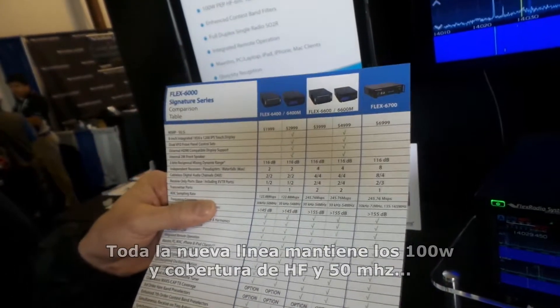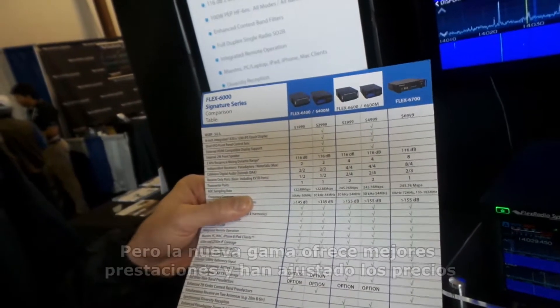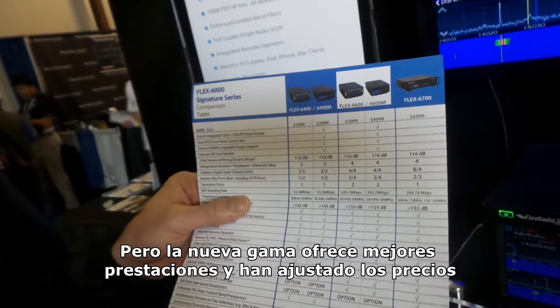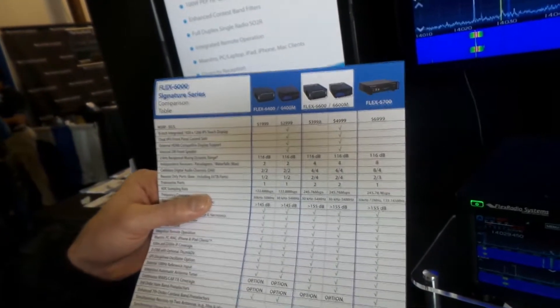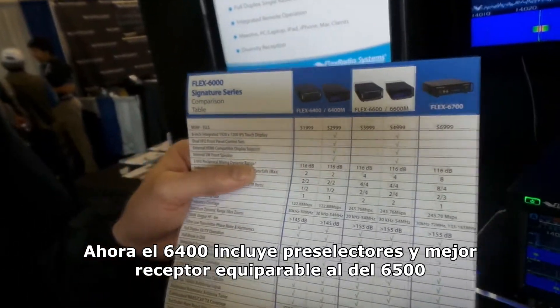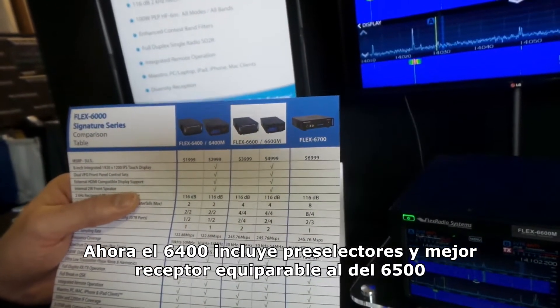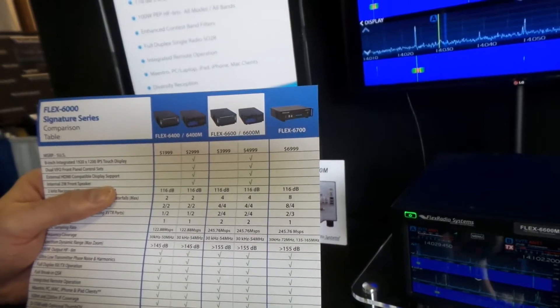What we've done is we've actually improved upon the 6300 and the 6500 by improving the performance and reducing some of the costs of the features that were previously available. For example, the 6400 now includes pre-selectors, which the 6300 did not. It also has a better receiver, where it now performs closer to what the 6500 performance was.